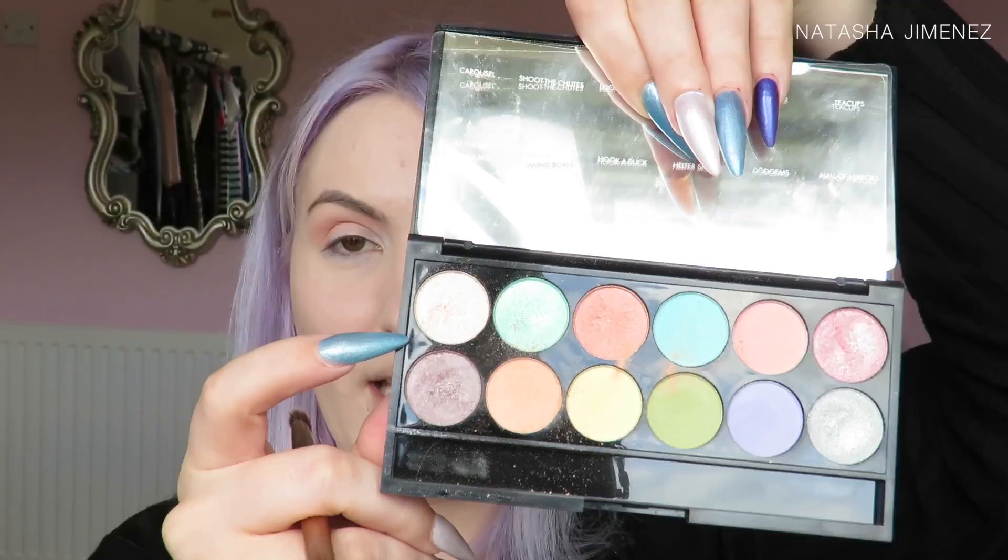I've found that the best way to apply the shimmer eyeshadows is with a stiff synthetic brush — this one is from the Naked 3 palette from Urban Decay. I'm going to start by applying this shade called Carousel onto the inner half of my eye, then swiping that same brush off and applying this shade called Loop the Loop onto the rest of my eyelid, using little zigzag motions to blend it in with that lighter shade.